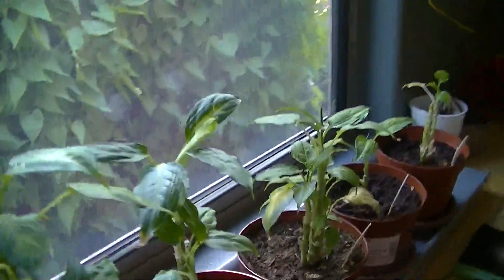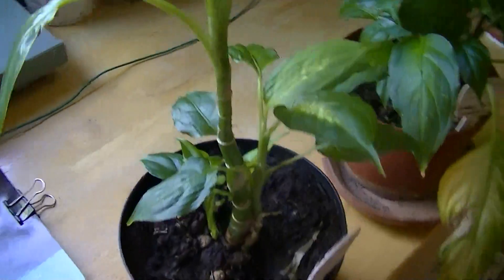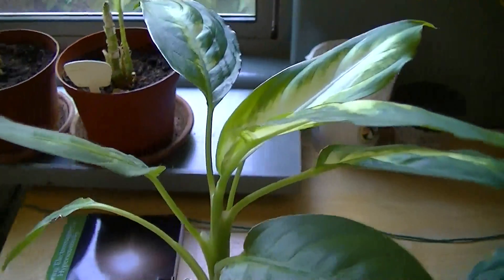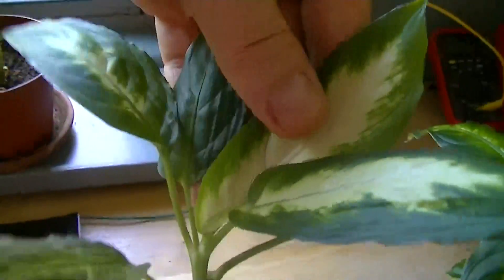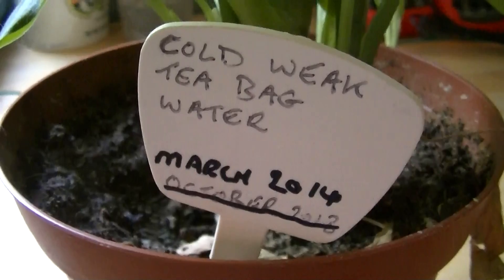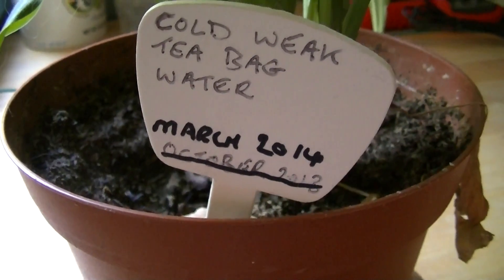I want to show some plants I added to this experiment that are in the process of changing their growth. The first has patterning in its leaves, a little smaller than normal Dieffenbachia leaves — this one is getting boiled water. The next one was getting cold, weak tea bag water, and as you can see it actually died. This is its replacement, put in place in March, and it's actually showing quite good growth right now.